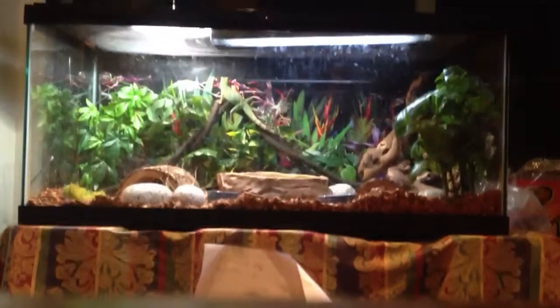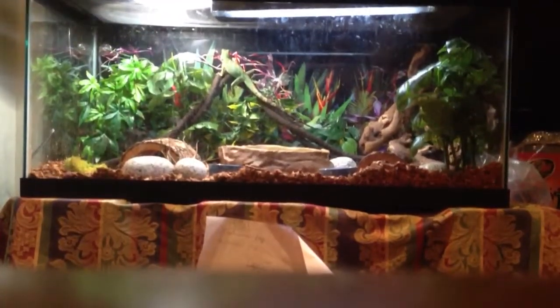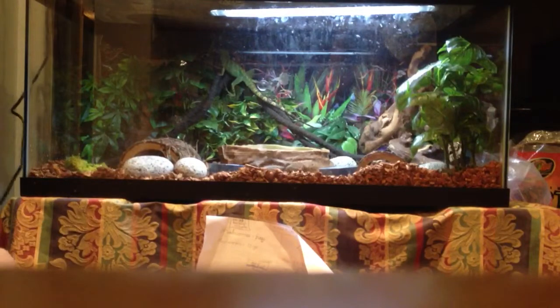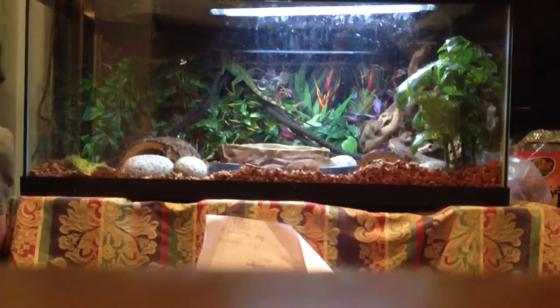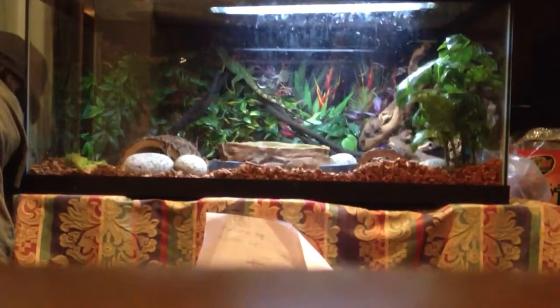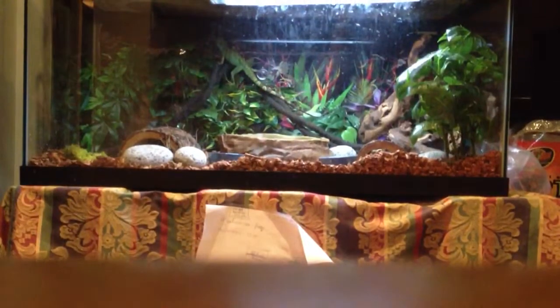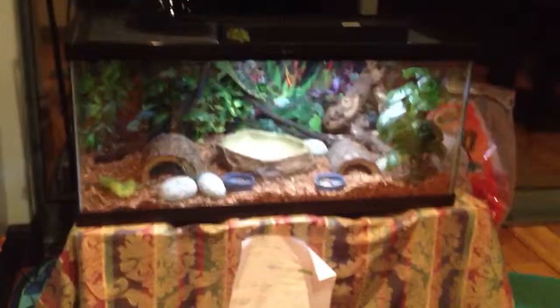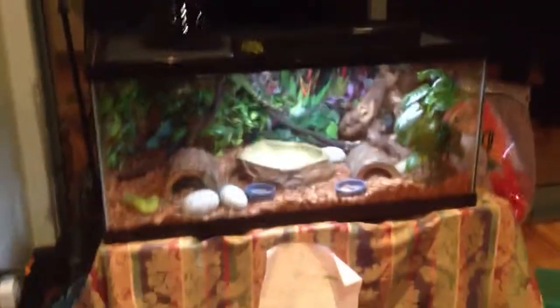We don't have much of a basking place right now — our light isn't quite over here. If you want the light to go on and off automatically, you're going to buy a timer. You're just going to put the timer in right here — you click the timer and it'll turn on automatically. As you can see, the lizard's still on that basking place. And that is how you make a Chinese water dragon cage. Bye, thank you!